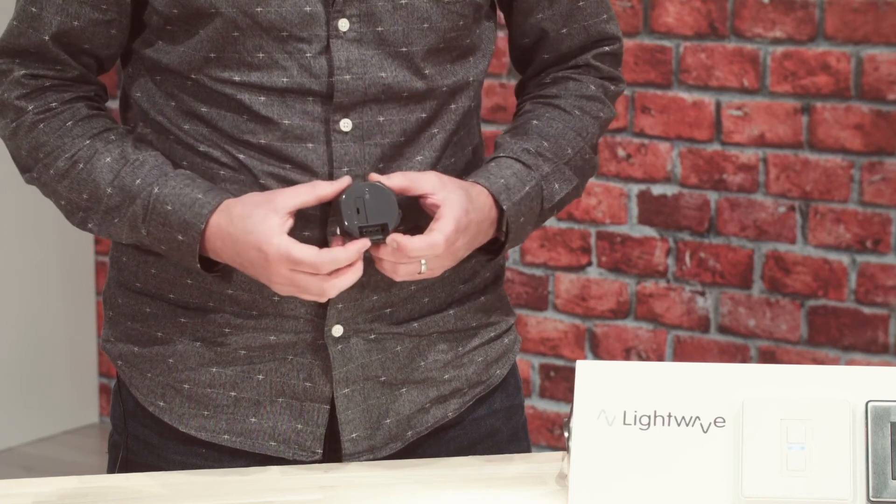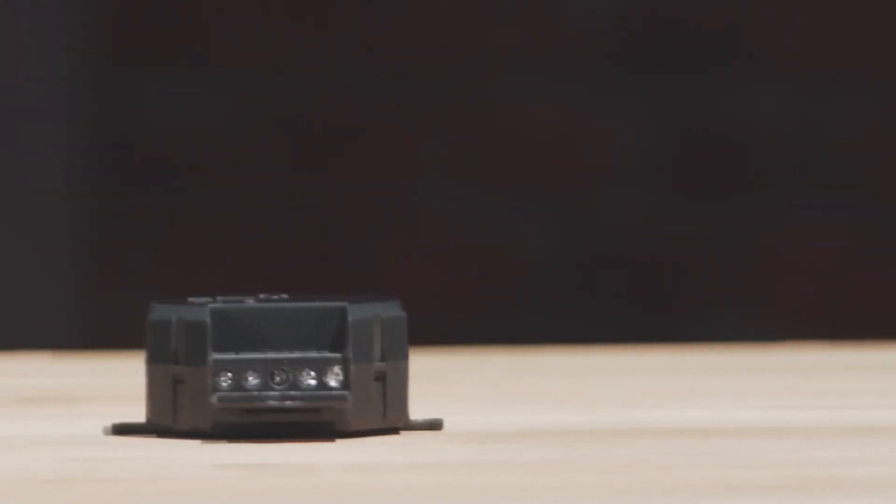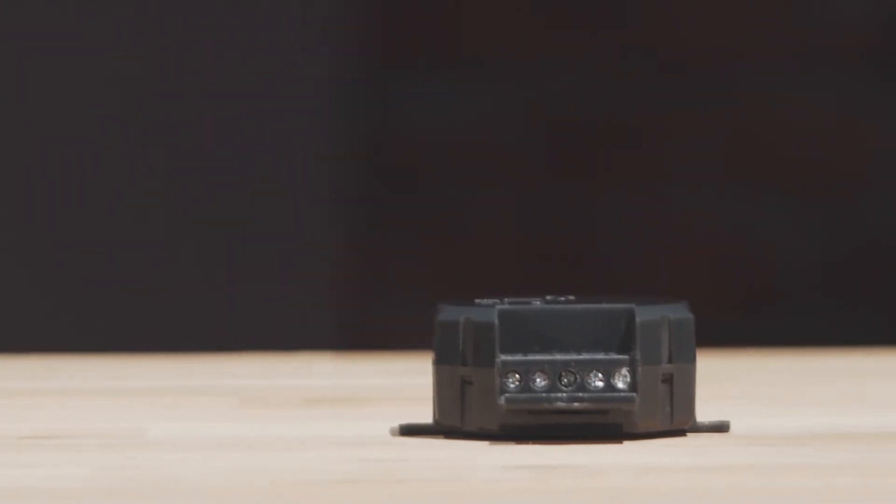You can see the terminals here, which are live and neutral in, and the three output terminals. Hopefully you can see now why this little device is considered the most versatile in the range and can help to expand the boundaries of traditional control within any smart home install project.